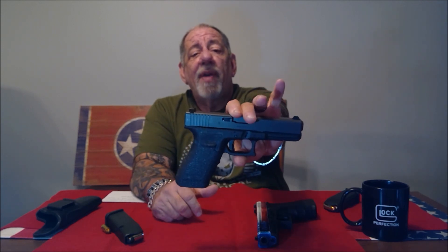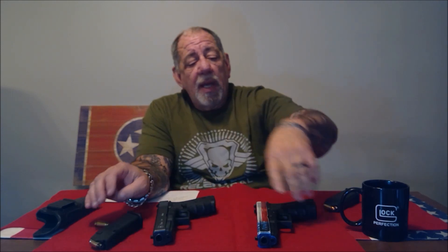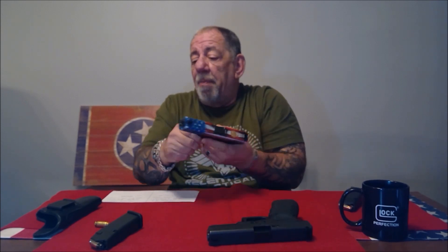The Glock 21 — this is unloaded — is a 45 ACP and it comes with a 13-round magazine. The Glock 20, also unloaded, is a 10 millimeter and comes with a 15-round magazine. They're both identical in size and width, and the nice thing about that is they both fit in the same holster. I really like that — I don't need a separate holster for each gun.